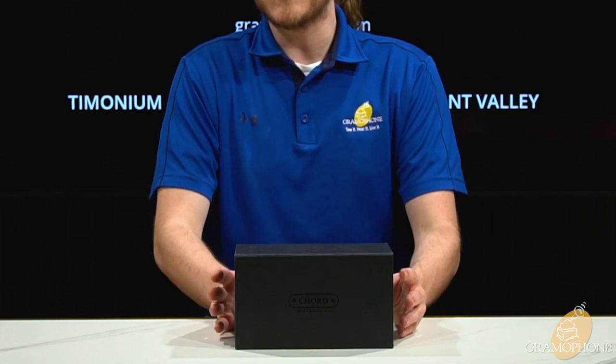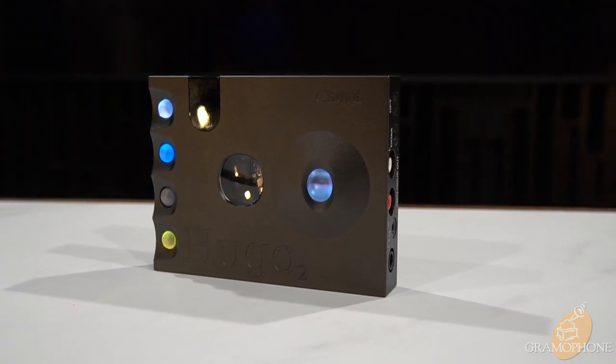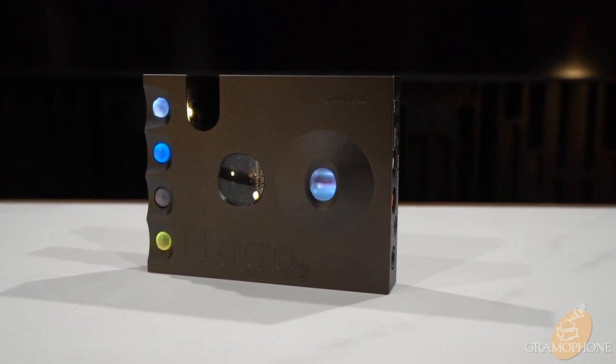Hey guys, it's Luke, your digital concierge at Gramophone. Today we are taking a look at the Chord Hugo 2 DAC and headphone amplifier. The Hugo 2 by Chord is an exceptionally powerful portable headphone amp with an integrated DAC.